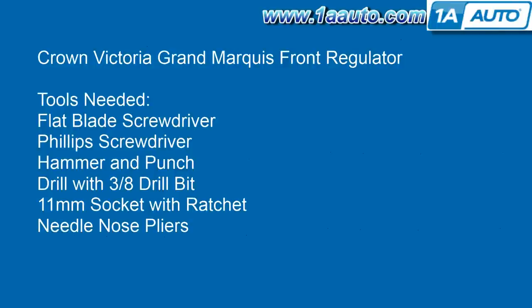Tools you'll need are a flat blade screwdriver, Phillips screwdriver, a hammer and punch, a drill with a 3/8 drill bit, an 11 millimeter socket with a ratchet, and needle nose pliers.